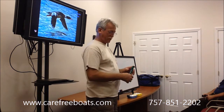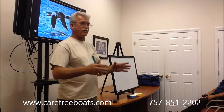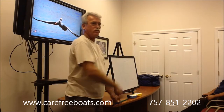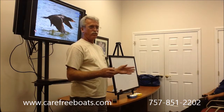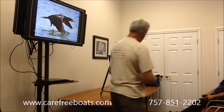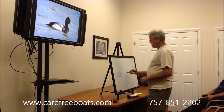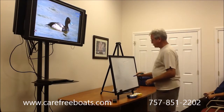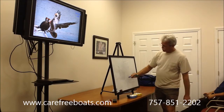When you anchor up current, you have to make sure you have a good anchor. Because you literally want to come back close enough to the bridge where nobody is going to think about trolling between you and the bridge. When you do this, when you have your pilings...